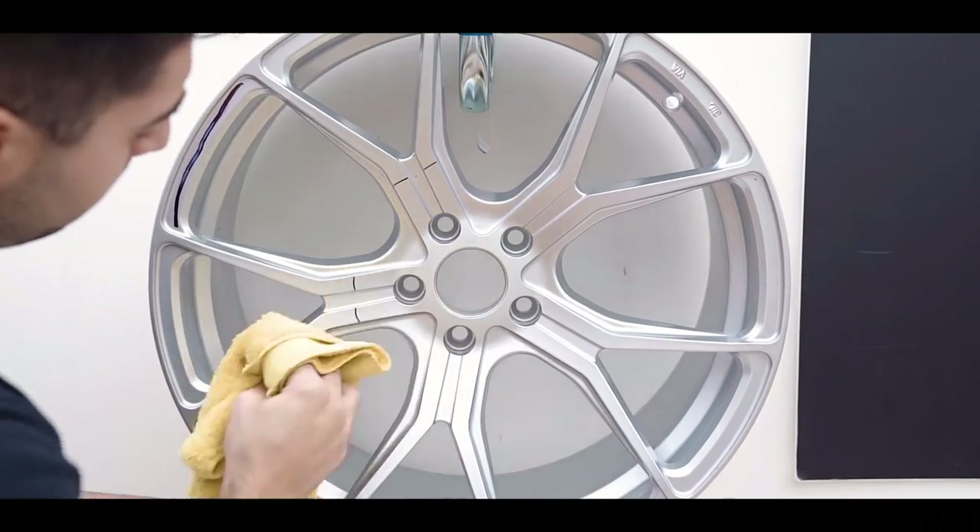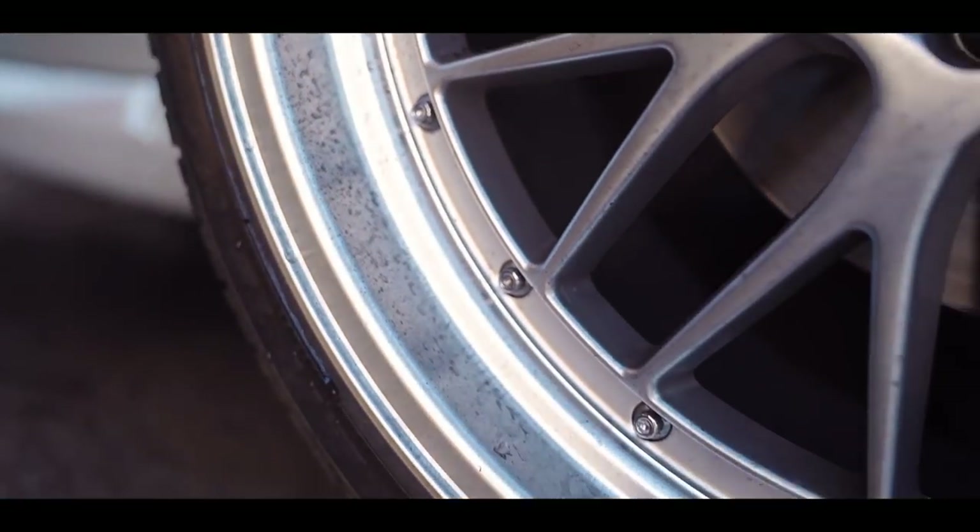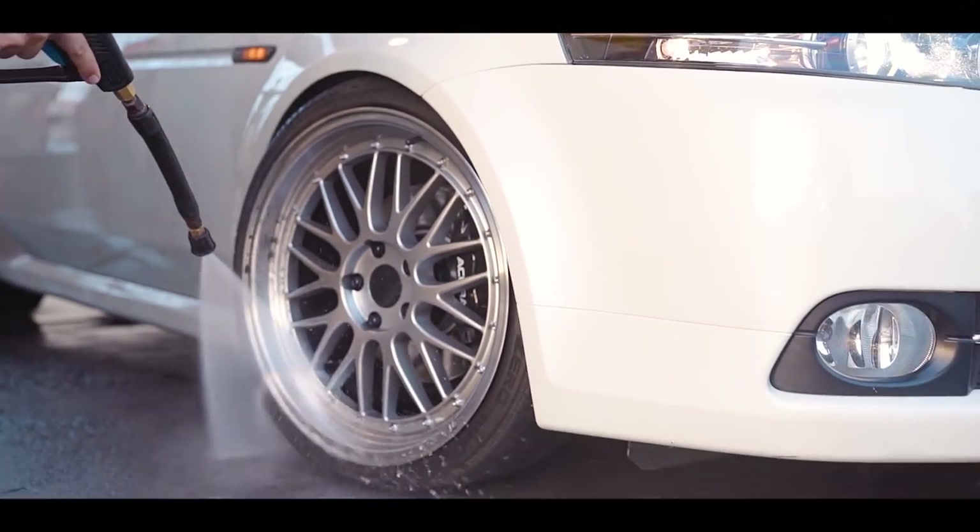The nano particles in the coating fill in all the open pores in the factory finish, and it creates a new, more dense, super slick surface. This makes cleaning your wheels hassle-free.